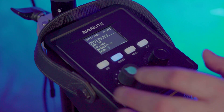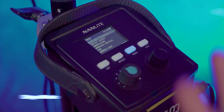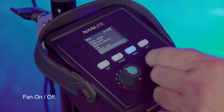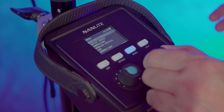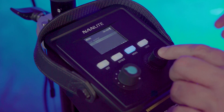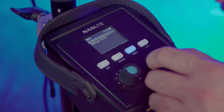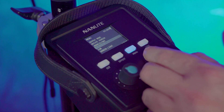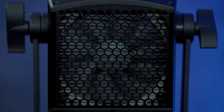Moving on to the menu itself, there are quite a few options: output mode, DMX address, wireless protocol, fan on/off, firmware version, and more. You use the black button to activate changes. If you're switching between Max Output and Constant Output, make the change, hit Set, and you're on your way. Same with the fan — if you want to turn it on or off, just hit Set and the fan toggles.